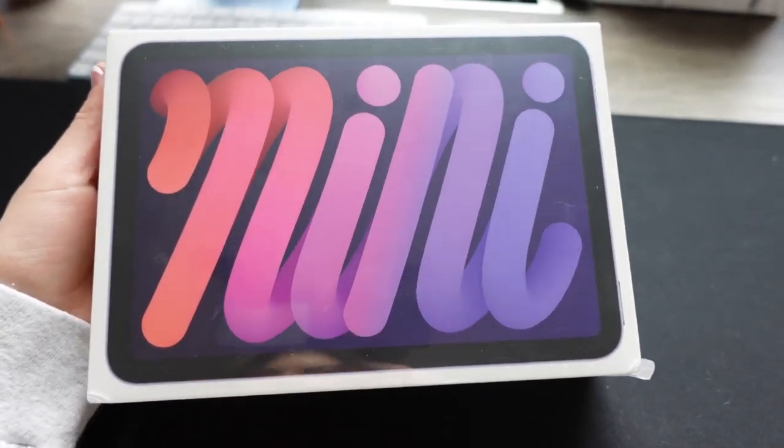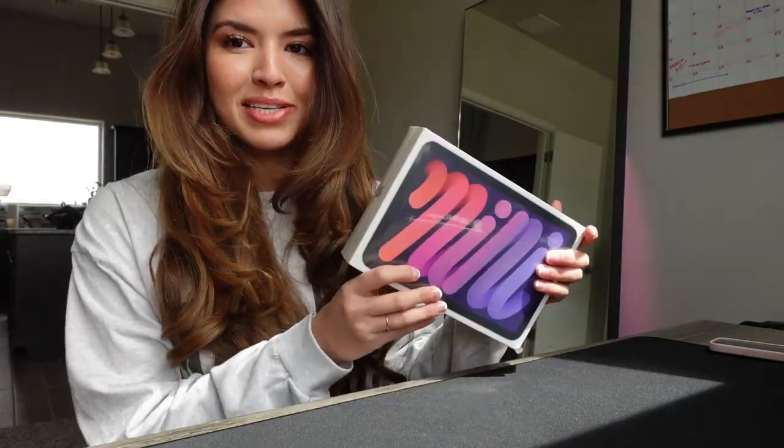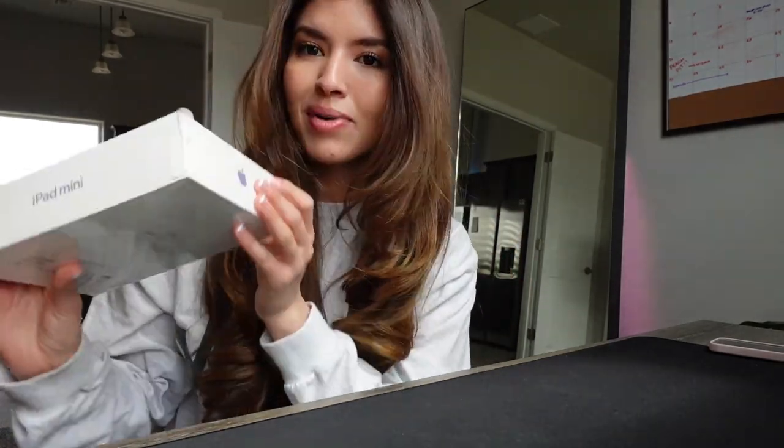Hey guys, welcome back! I'm Rachel and today we're going to be unboxing my iPad mini. It is a 64 gigabyte sixth generation. There are four colors: purple, starlight, space gray, and pink. I got purple because I love purple — I'm a big fan of a lavender color, which I believe this is more lavender than purple. I'm super excited to unbox it with you guys!